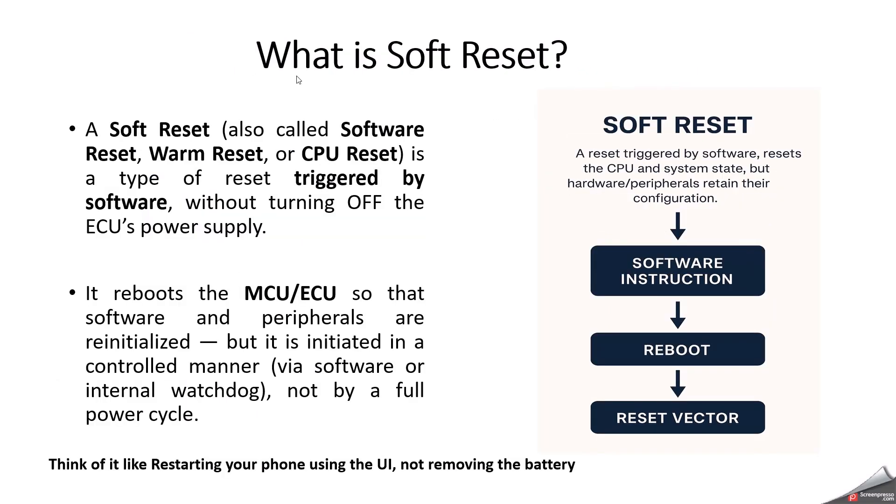First, let's start with what is soft reset. Soft reset is a kind of reset which is triggered by software, not by hardware. But during this soft reset, the system restarts without fully powering off.